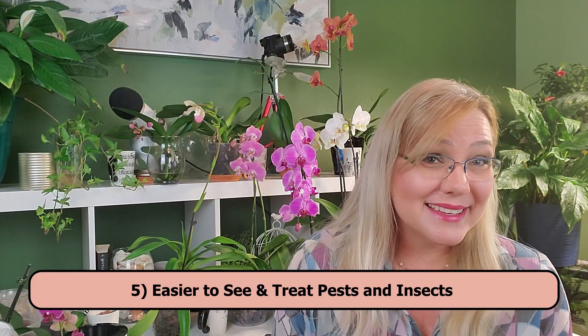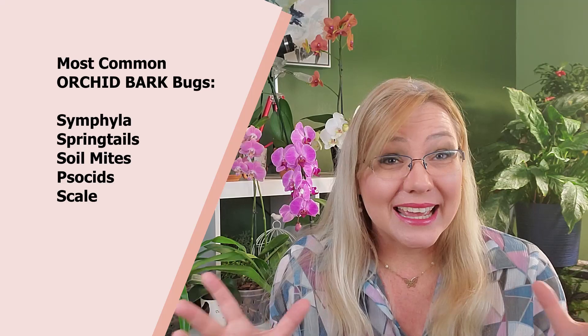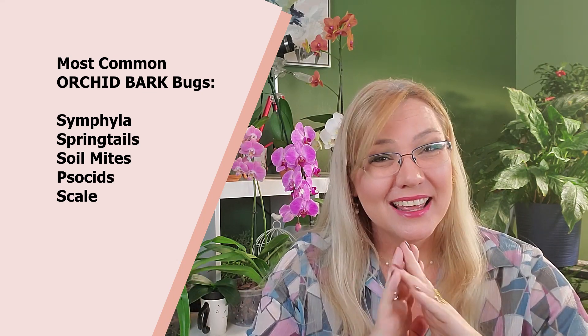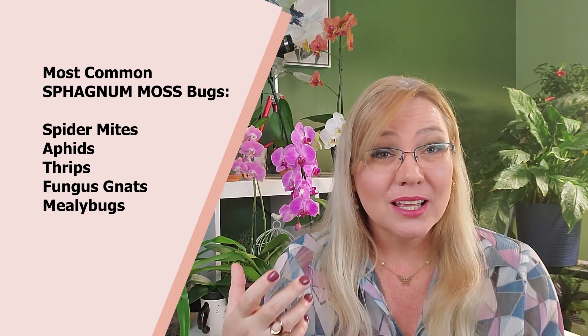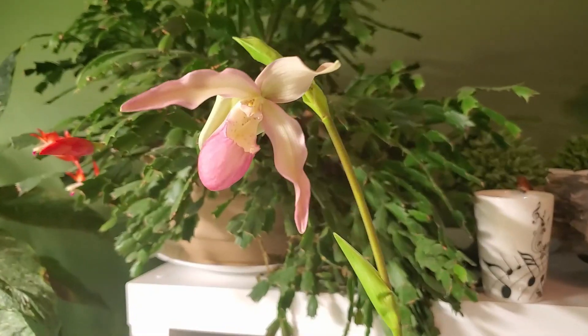The next pro is that it's easier to treat pests and insects. Some insects love to bury inside orchid bark — they get fresh water, light, nutrients, fertilized water. It's like a five-star hotel for them. It can be really hard to see that your orchid is declining and identify what pest is living inside the pot without pulling it out. With semi-hydroponics and LECA pebbles, it's easier to find these creatures because LECA doesn't offer them all the luxuries they need — they won't bury down as much.